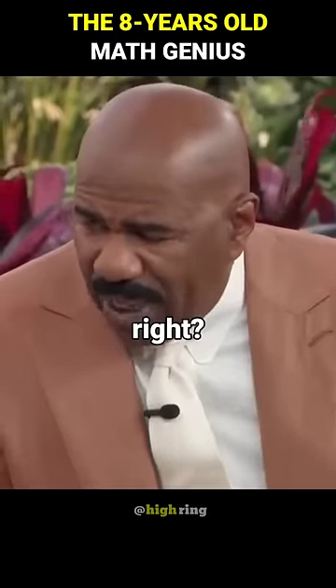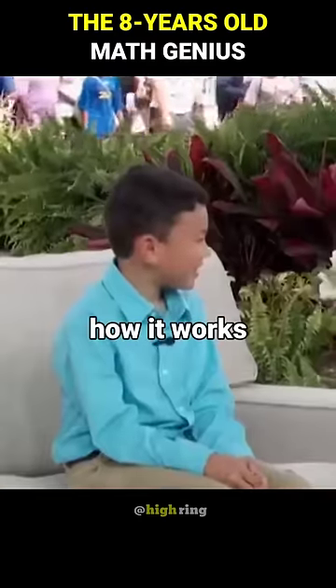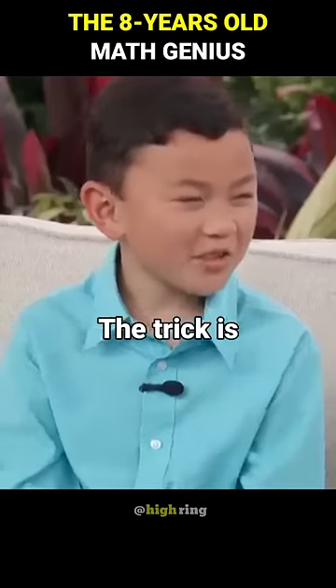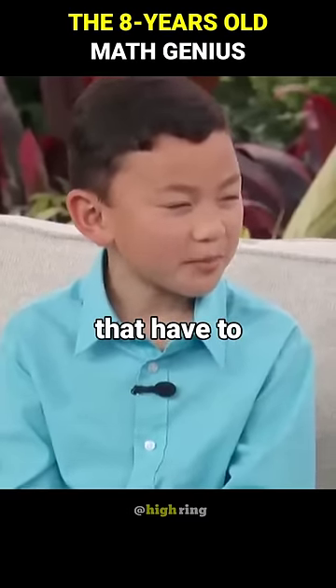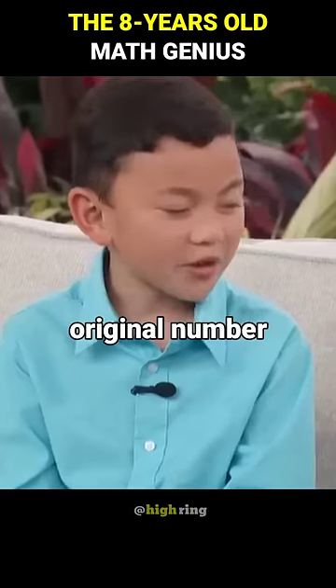You gotta show me a math trick, right? Yeah. Okay, so tell me how it works. Well, the trick is the fifth root. A fifth root of a number is the number that you have to multiply by itself five times to get the original number.